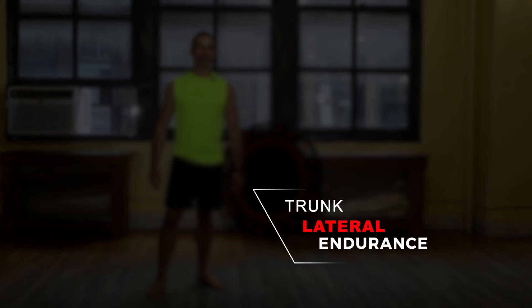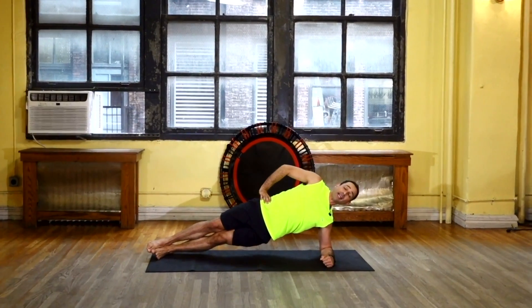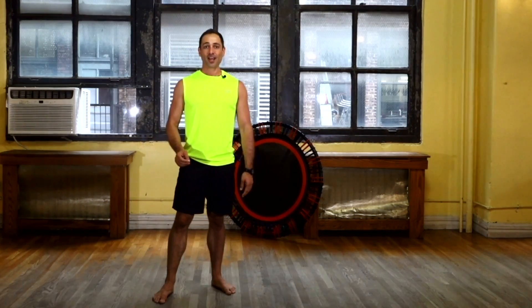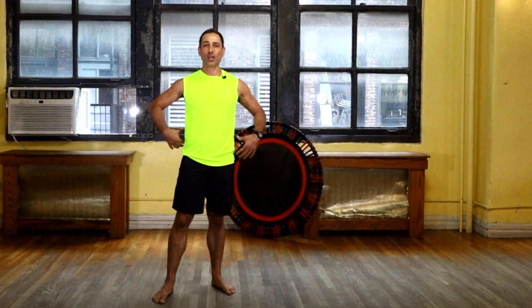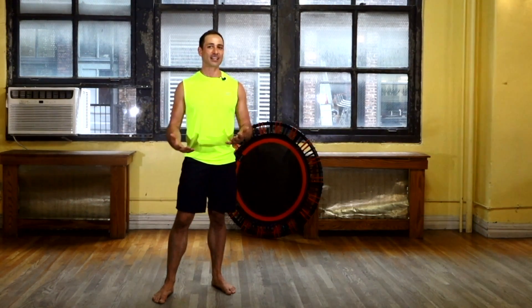Trunk lateral endurance test, three of three. This assessment is also known as a side plank and identifies abdominal and spinal muscles that support side bending and rotational movements. Now this assessment may not be right for everyone. If you're suffering from shoulder pain, lower back pain, or weakness in the shoulder and lower back, let's skip this assessment and come back to it at a later date.